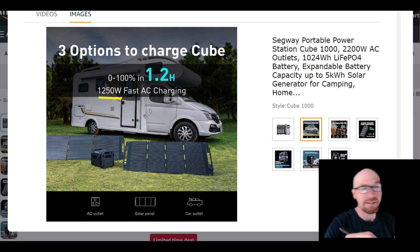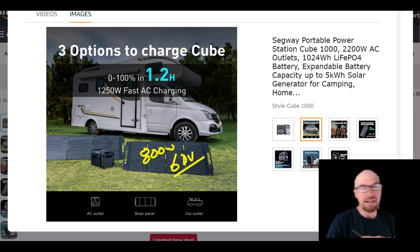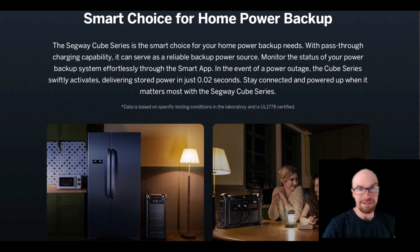For charging specs: 1250 watts from the wall, so pretty fast if you just have the one battery. It'll obviously get slower as you add more capacity. For solar, 800 watts up to 60 volts — that's actually pretty good, on the higher end of decent specs.